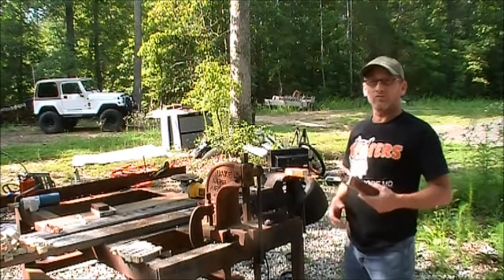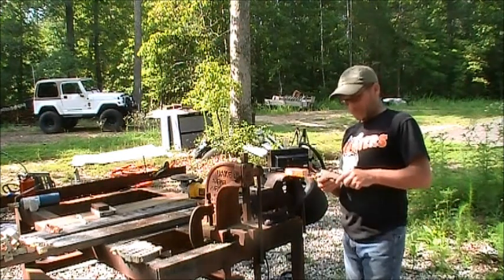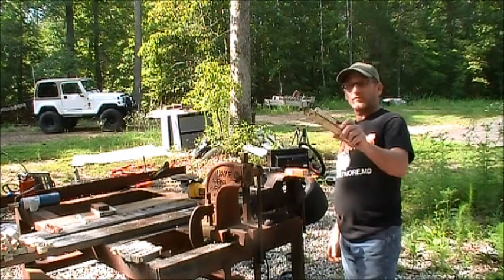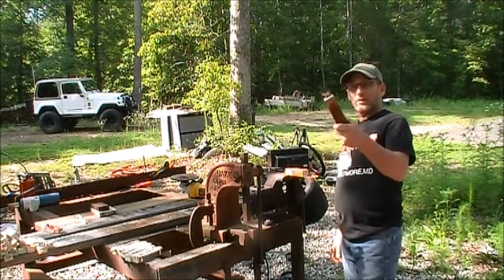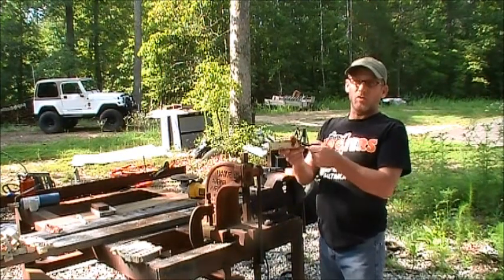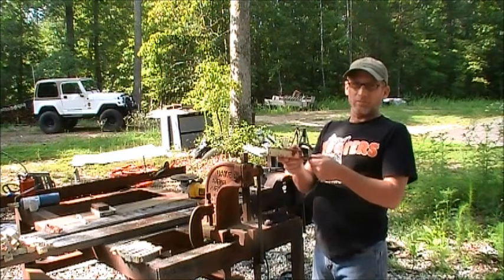I've been looking at a couple videos online about recycling. I've got these ballasts — they're light ballasts, they come out of the choke start system. When you recycle them in this form, you get about 20 cents a pound.